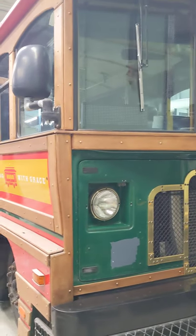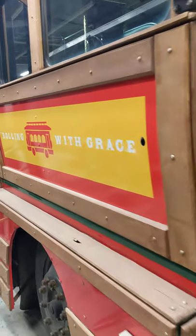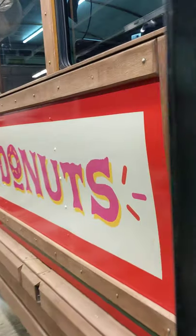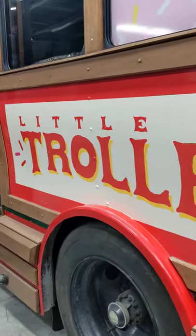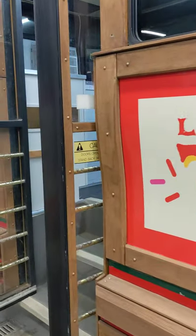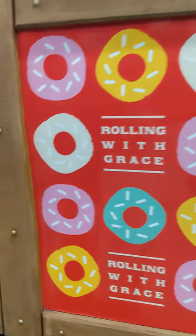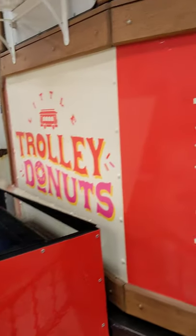Tony here from Queen City Mobile Food Truck Association and Street Food Ventures. I'm going to give you a little walk around and walk through of a trolley unit we just got finished with — Little Trolley Donuts, based here in Cincinnati — and give you guys a little preview of what we fabricated for them.